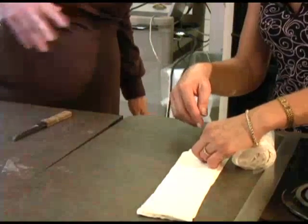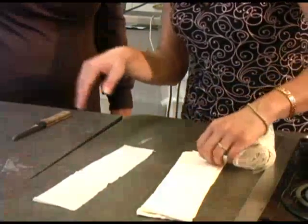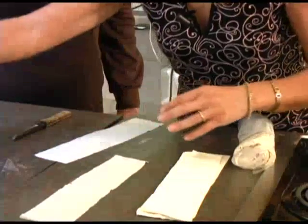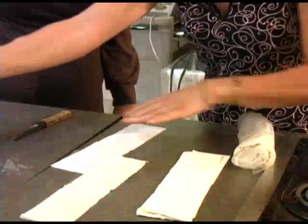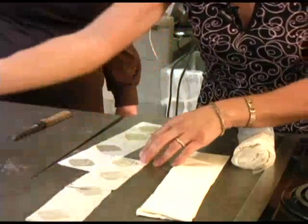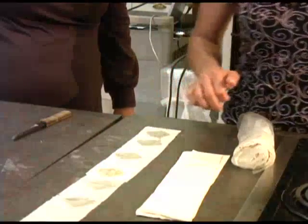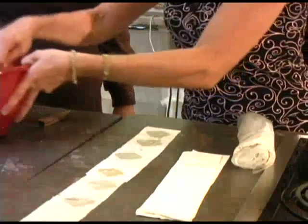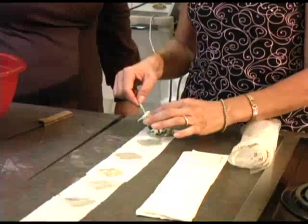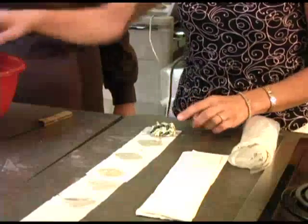So you essentially have strips of phyllo now. And if they break apart, not to worry. I'm going to take two strips and just lightly dab them with some melted butter and connect them. Then I'll take my filling — a good heaping teaspoon. Not too much, otherwise they could burst.